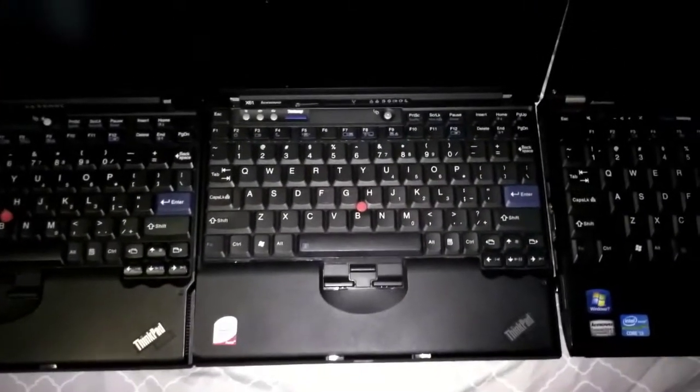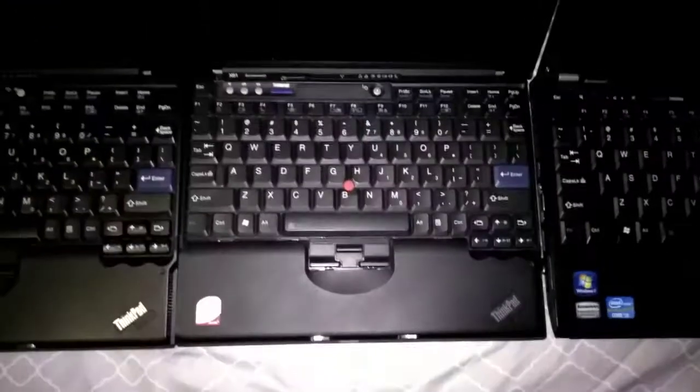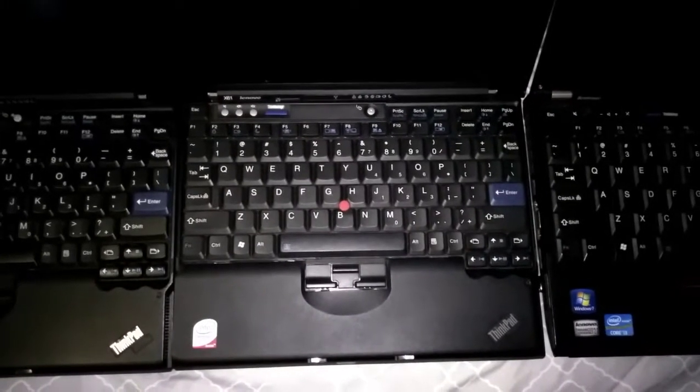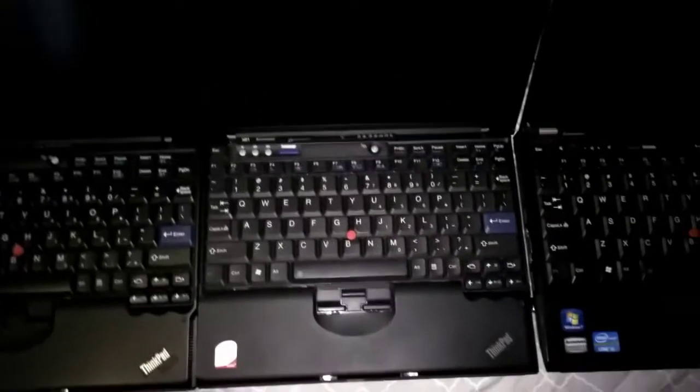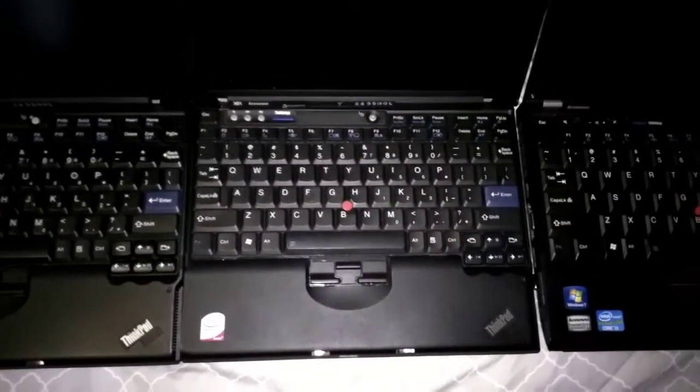In the middle, we have an X60 motherboard in an X61 chassis. It has a 1.66 Core Duo processor — not 64-bit, keep in mind — and it is equipped with a 60 gigabyte SSD and Libraboot.